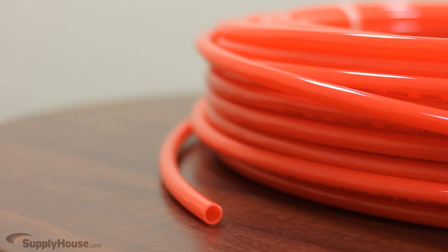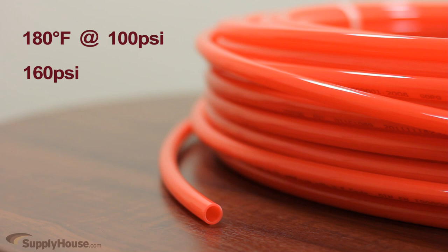This tubing has a maximum temperature rating of 180 degrees Fahrenheit up to a pressure of 100 psi. It can handle a maximum pressure of 160 psi up to a temperature of 73 degrees Fahrenheit.